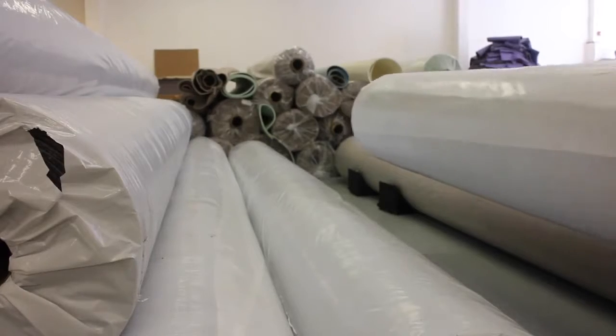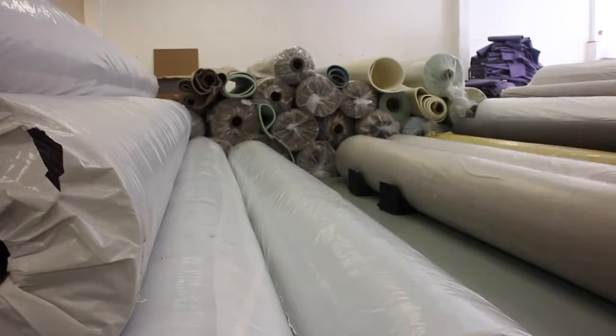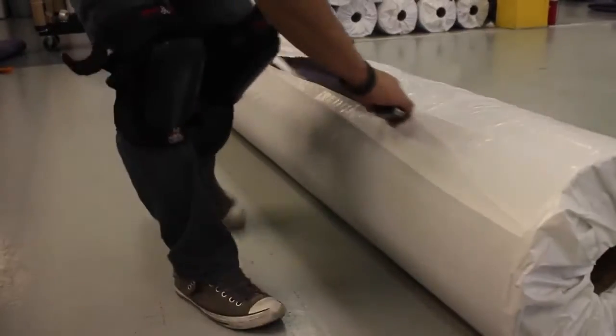When people think of Made in America, they think of supporting the economy, but to us it's actually knowing what's in our rug pads — knowing what goes in them. When you're bringing stuff from overseas, you're trusting what they tell you, but here you can actually see it.